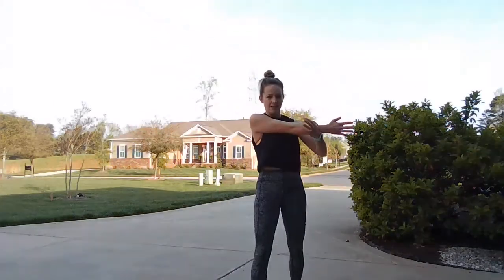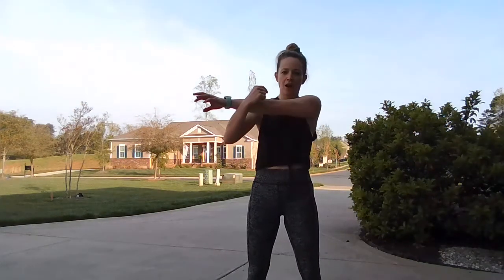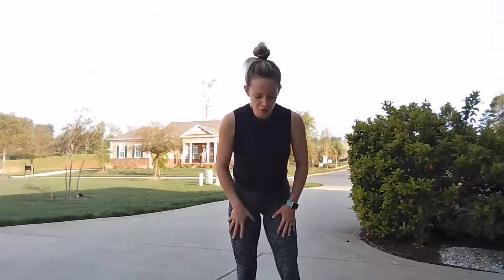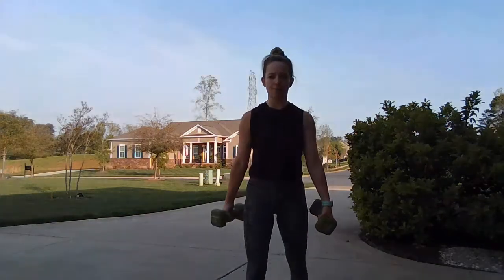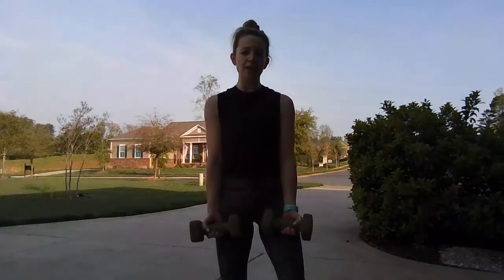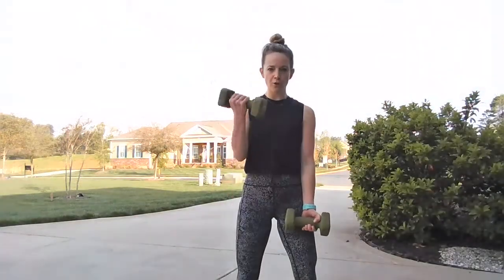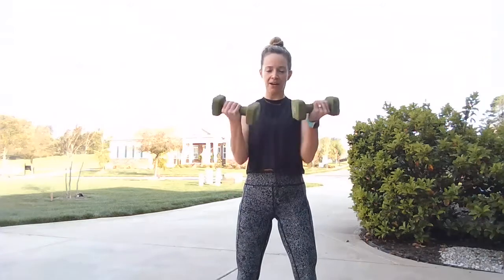Bring that right arm across for a little stretch, then the left arm. Another new round — we're going back into that regular standard bicep curl. We're going to do single, single, double — one of my favorite series. We go to the right side, the left side, and then both down the center. Right side, left side, and center.